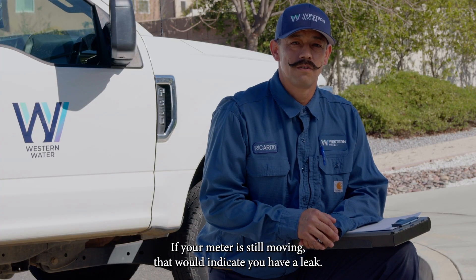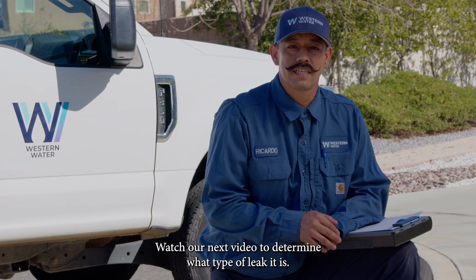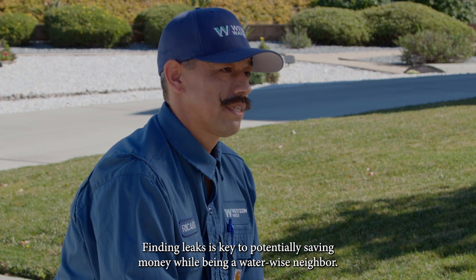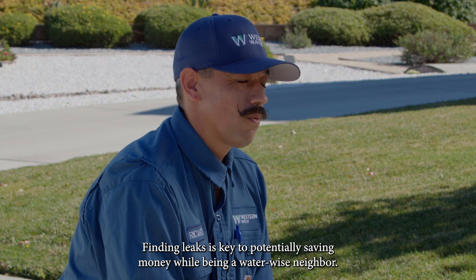If your meter is still moving, that would indicate you have a leak. Watch our next video to determine what type of leak it is. Finding leaks is key to potentially saving money while being a water wise neighbor.